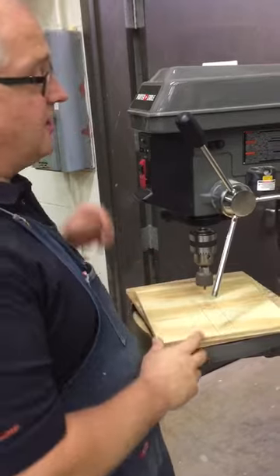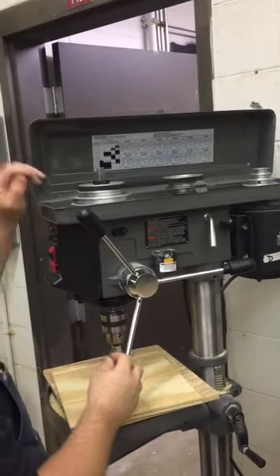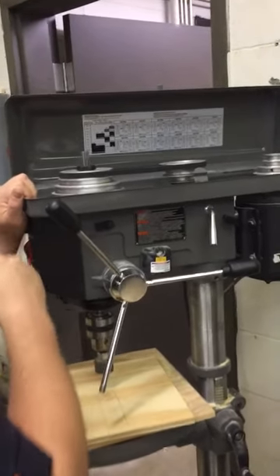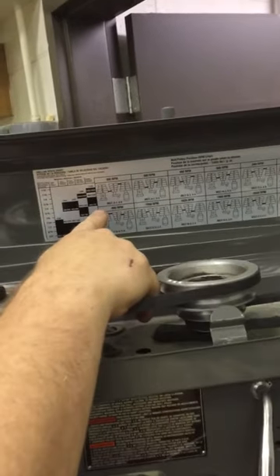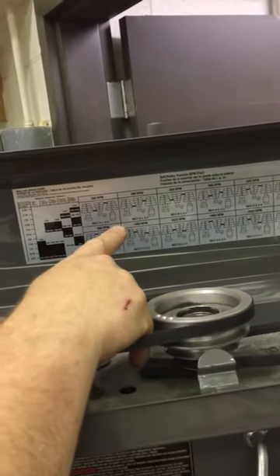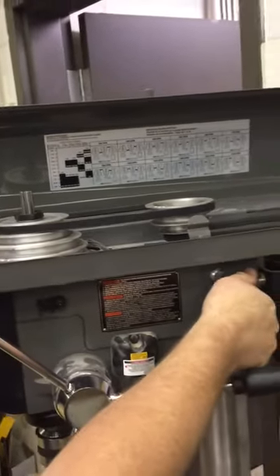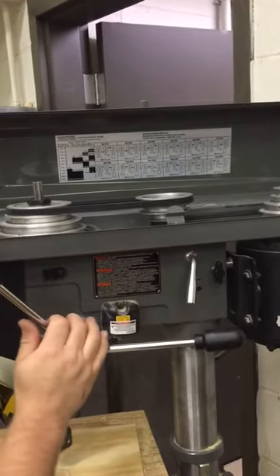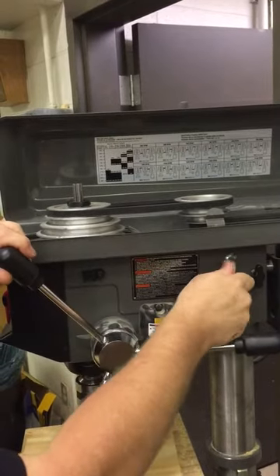We had looked at that chart earlier, and we had seen that 350 RPM was the recommended RPM for this hole saw. We look up here and I only have two RPM ranges: 300 RPM and 390 RPM. So remember on the softwoods, it gave us the recommendation of 500 RPM. So I think I'll probably be okay to go and select the 390.